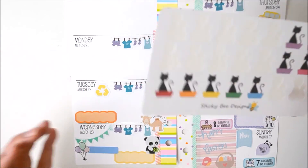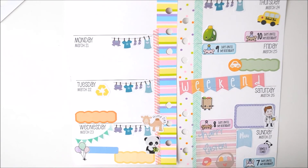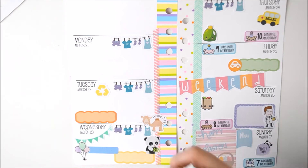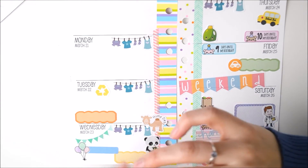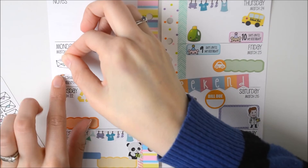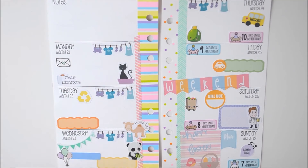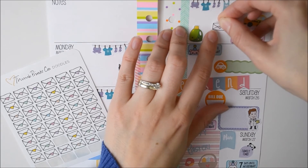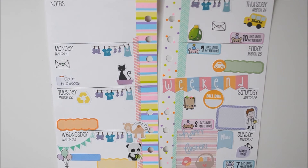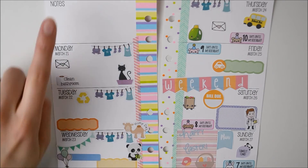And Monday - I do the little tray. I want to clean the bathroom. And I need to post orders on Monday and Thursday. These are just little envelopes from Thumbprints Co. I'm going to work on the notes section.